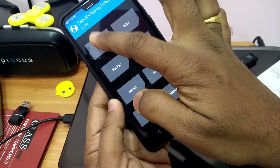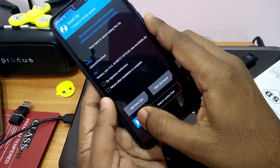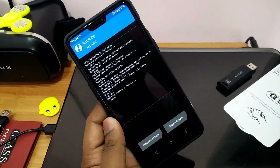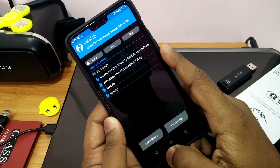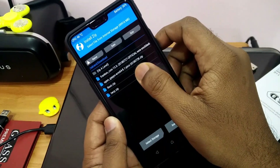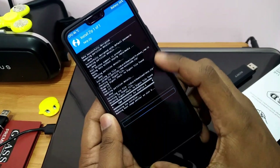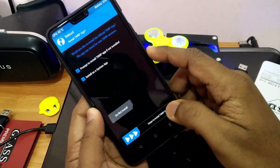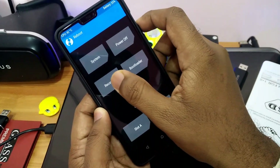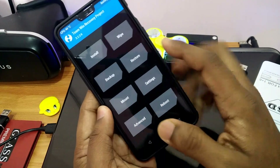First, wipe the system, data, cache, and Dalvik using the advanced wipe. Then click install and flash the Franken OS zip first. After flashing the ROM, flash the TWRP 3.2.2 installer zip. Then click reboot and select reboot to recovery.